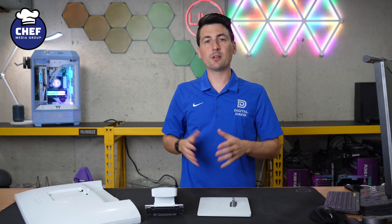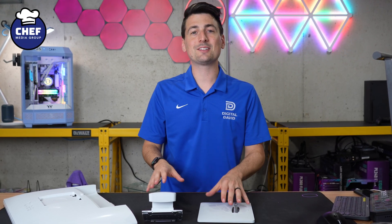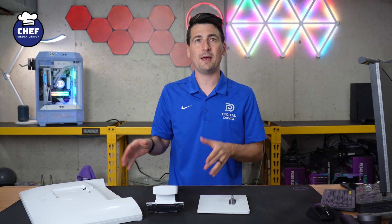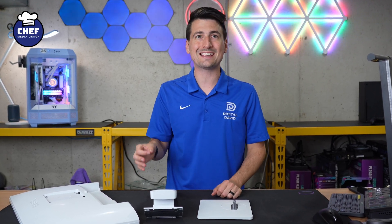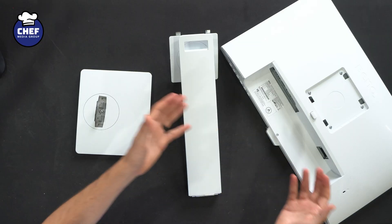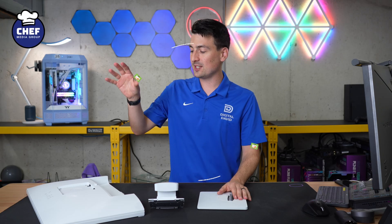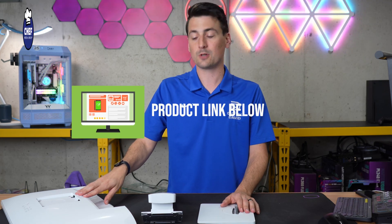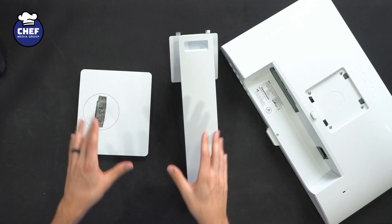Hey everyone, today in this video I'm going to walk you through the stand setup and installation for your BenQ 24 inch monitor. Specifically this is the BenQ GW2486TC and it's in the beautiful white color that you see right here. If you're interested in this monitor or you want to find out more about it, the link to it will be in the video description. Now let's jump right in and get this set up.